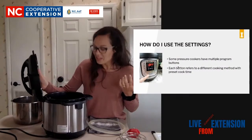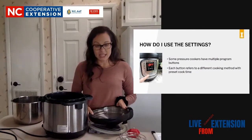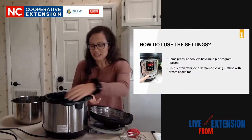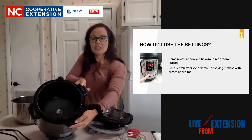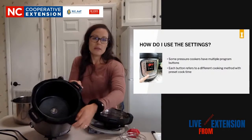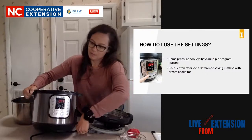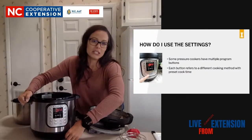Moving on to settings. I did want to show you guys the inside of the Instant Pot. This is going to be your heating element down there in the bottom - you want to make sure that you wipe that with a paper towel periodically and do not put food directly in there. So how do you set your Instant Pot, or your electric pressure cooker? That's a really good question because they have so many buttons.